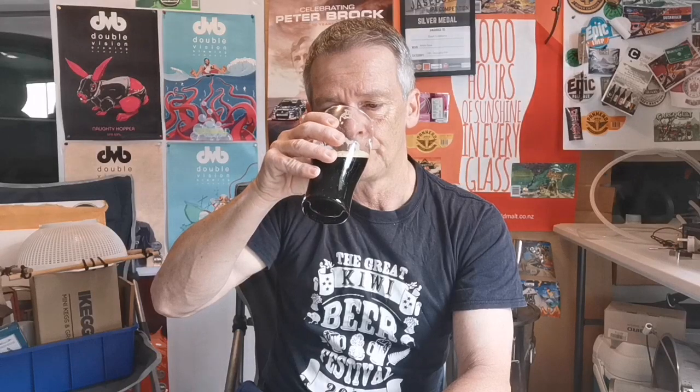All in all, very happy. I'll put links below to the brew day footage and more details about the recipe. If you've got any questions just drop a comment below. In the meantime, enjoy the rest of your week and drink some great beer — especially now it's winter in the southern hemisphere. Okay guys, over and out, thanks for watching, cheers.